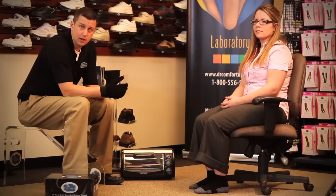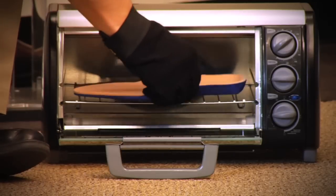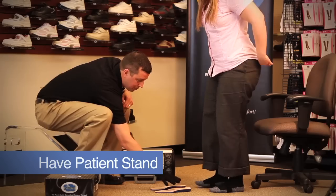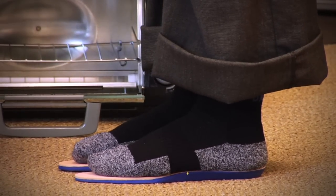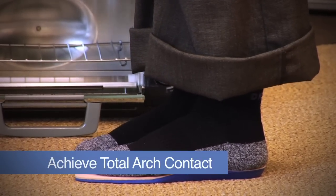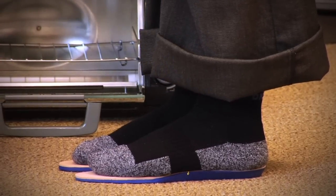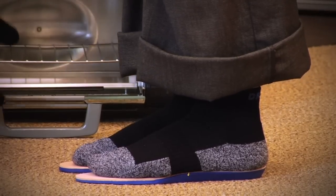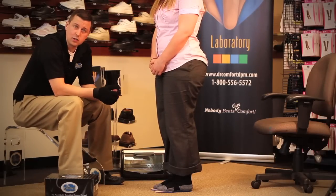When the timer goes off, it's time to remove the inserts and have the patient stand on them to start the heat molding process. Have the patient stand up weight-bearing and put both feet on the inserts. The idea is to ensure the arch is achieving total arch contact — if it does not, add a scaphoid or arch pad. Additionally, while those are heat molding on the patient's foot, take out the next pair and place them in the oven. This is how to heat mold an insert using the convection oven.